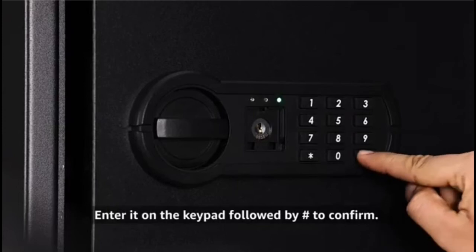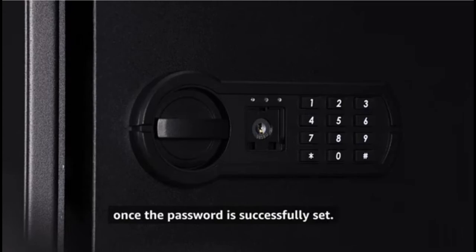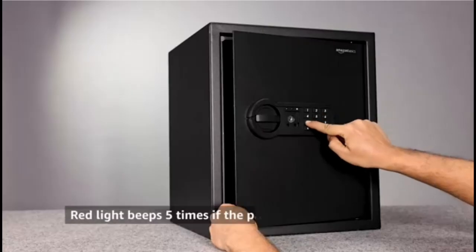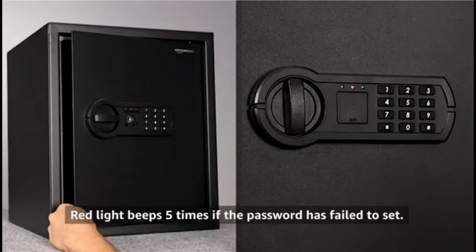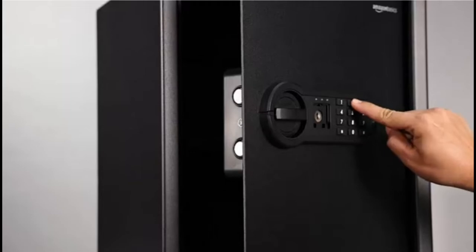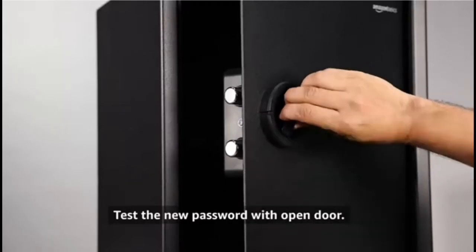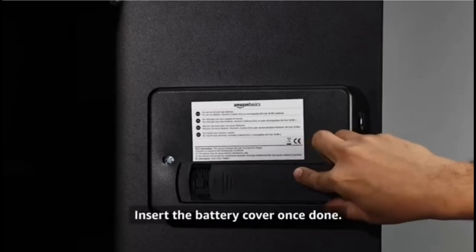Enter your new password on the keypad and press hash to confirm. The green light will flash twice together with two beeps once the password is successfully set. If the red light turns on together with five beeps, the safe failed to set a new password — repeat the steps again until successful. Test the new password with the door open before locking. Then insert the battery cover once done.